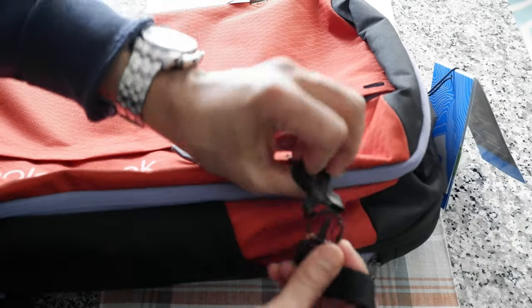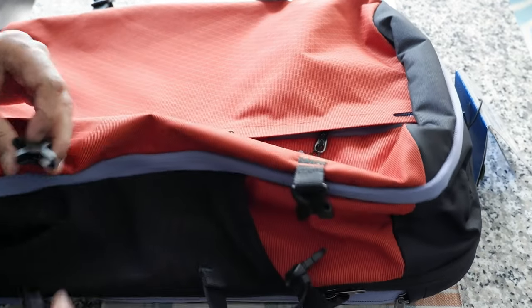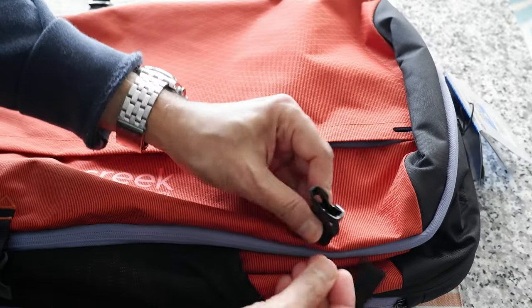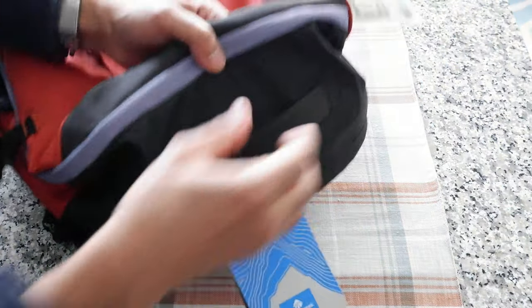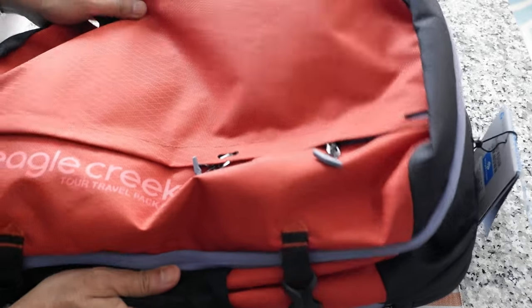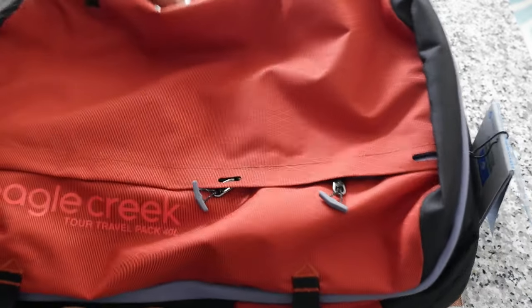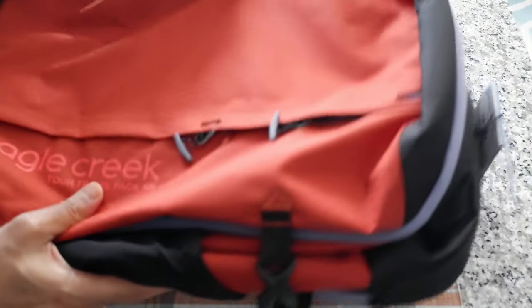There are compression straps on both sides — you can compress the bag to make it look smaller, or use them to attach a jacket or tripod. There are two grab handles, one on top and one on the side. One downside is that it doesn't come with a crossbody shoulder strap, so you cannot wear it on your shoulder — it has to be used as a backpack or held like a briefcase.